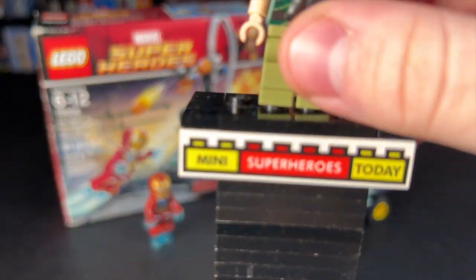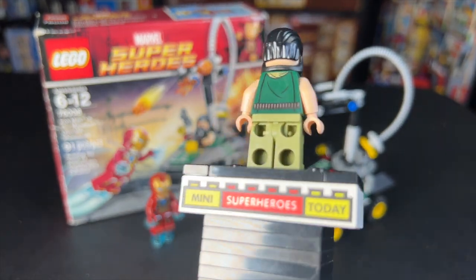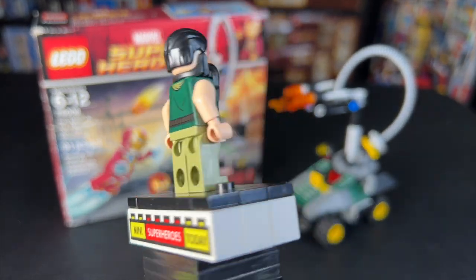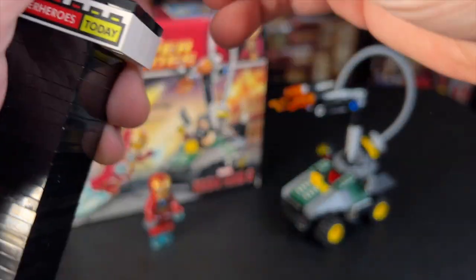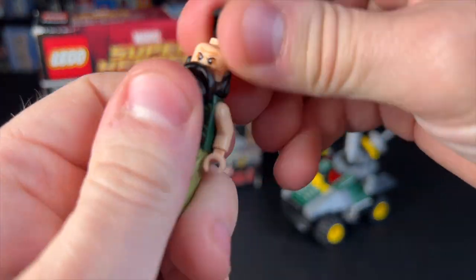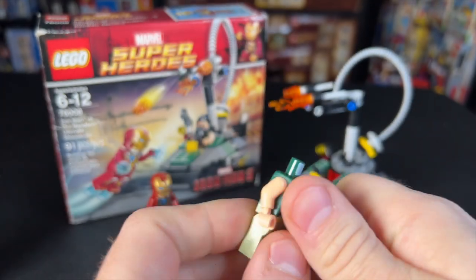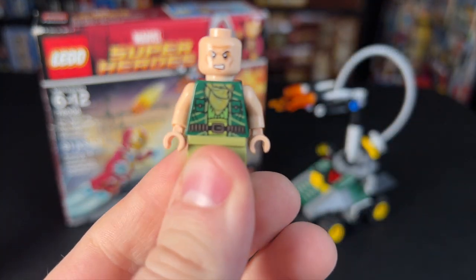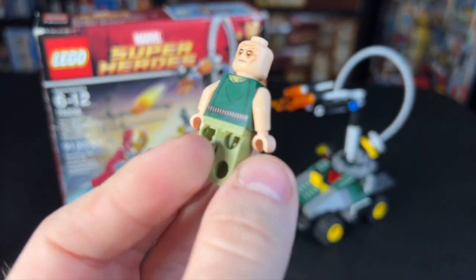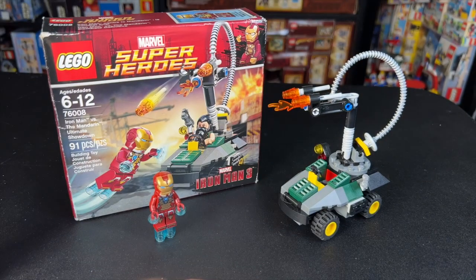Let's go ahead and start with our minifigures here. Look at this immaculate, amazing Mandarin minifigure. Sarcasm aside, this actually is a pretty good figure when it comes to the Mandarin. I actually really like the parts they used for him. If we lift up the head, you can see he's got a really good militaristic torso, and I really like the head too. It's kind of like an older look, but I actually used to use this head for Loki back in 2013, but people didn't really like that as much.